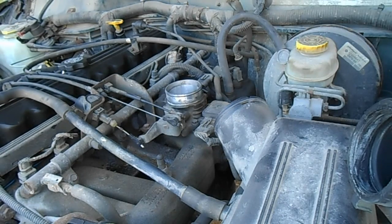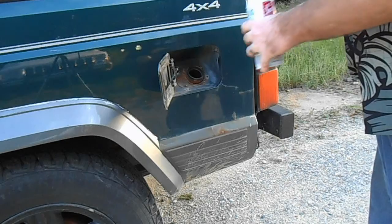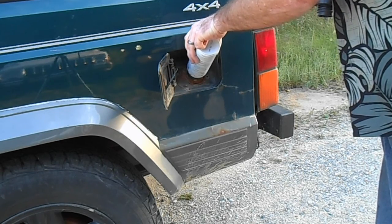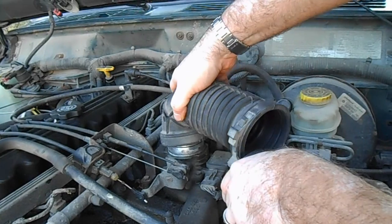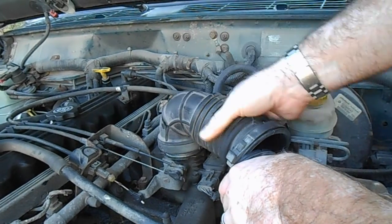Now we get to wait 15 minutes for that to try and break up some of the carbon in the cylinders. I'm going to go dump the rest of this can into the fuel tank. While we're waiting these 15 minutes, I'll go ahead and put the airbox hose back together.